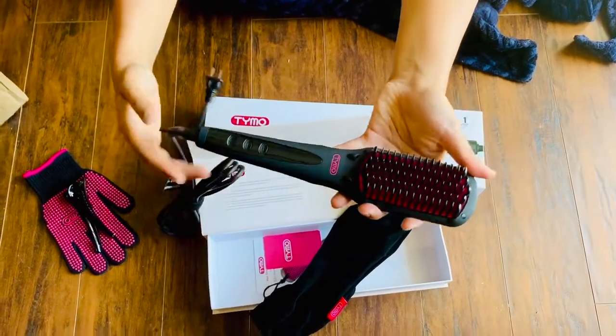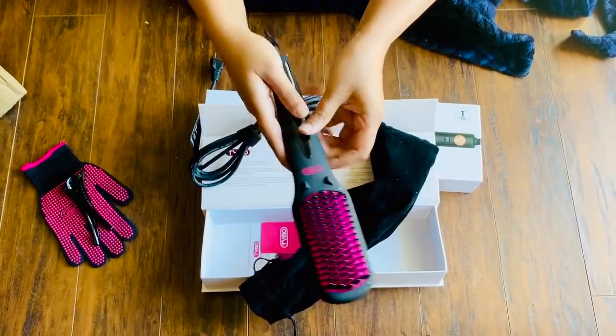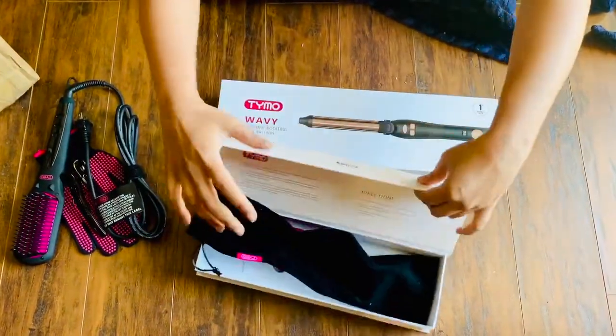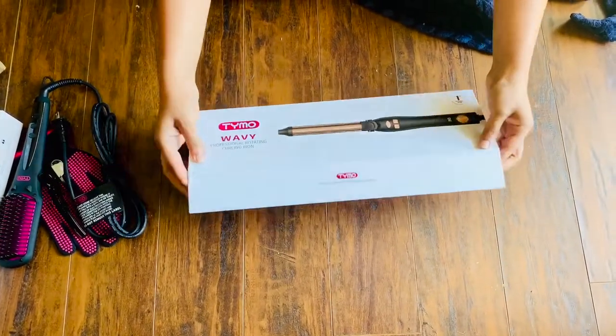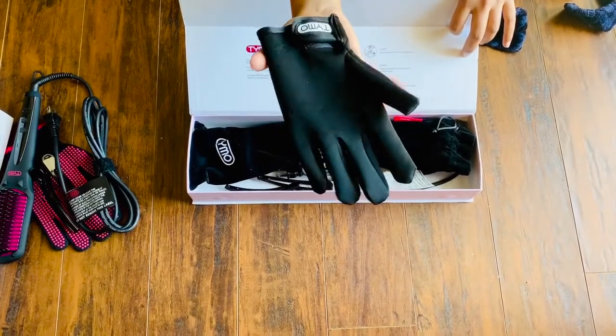The quality seems really nice and the length of this would be half of my elbow — from the tip of my fingers. Now this is the hair color and it comes along with a synthetic glove.